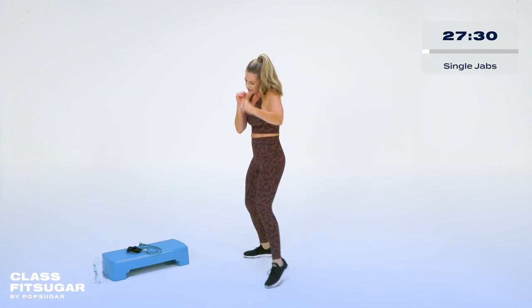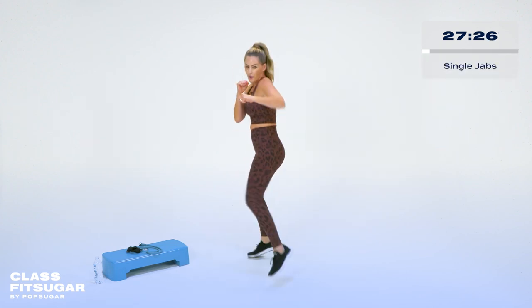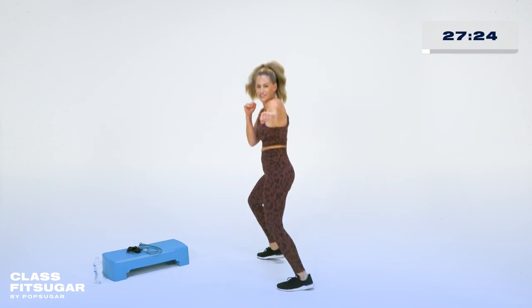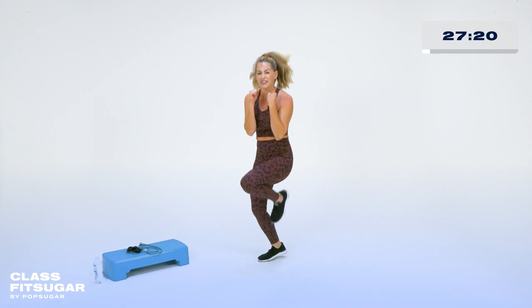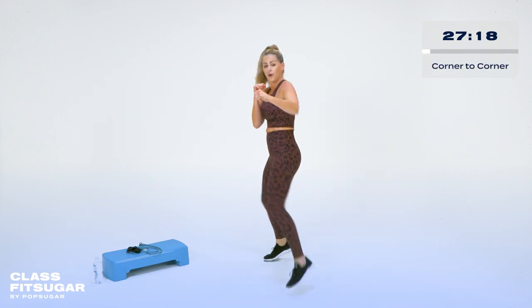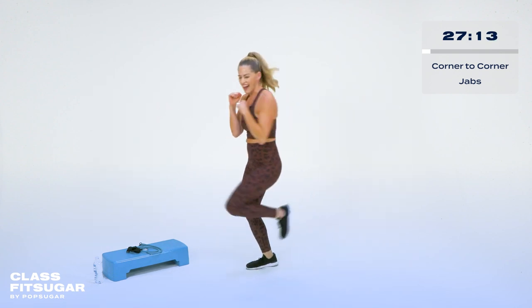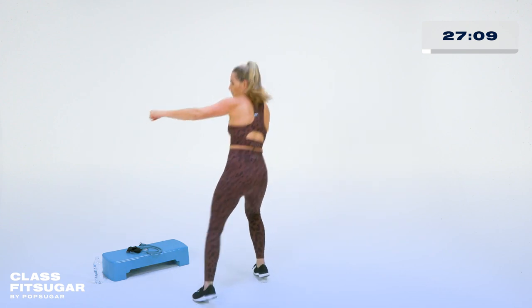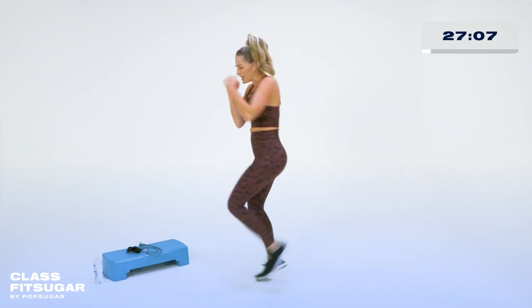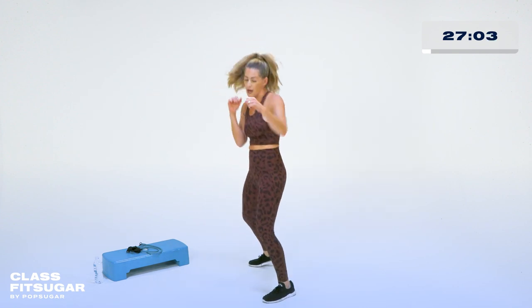Let's take it single — out and in. You can step into it just like this, or you can add a little jump, it's up to you. Breathe. And then we're going to take this jab corner to corner — here and here. You can step it too. Keep breathing. We've got four, three, two — and we're going to take it back here. Watch me: jab, jab, jab, front knee. Take it slow.